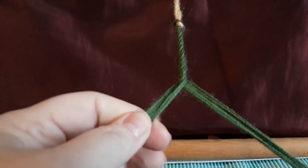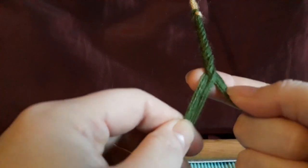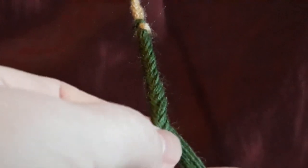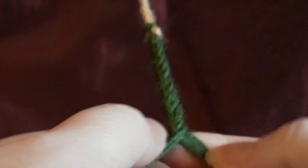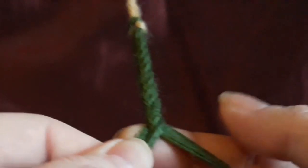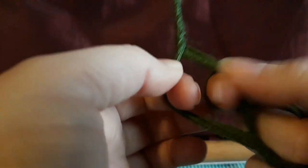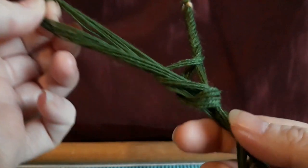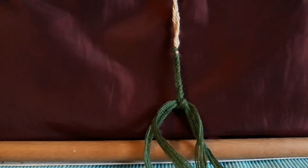Now if you're anything like me, you're going to get interrupted when you're crafting and need to leave the work safe for a little while. You can see which end is the front — if you flip it you can see a definite difference where the threads all come from the middle at the back, and you can see your lovely V at the front so you know which side's which. To leave it safely, bunch your threads each side and make a gentle loop knot — that will keep everything where you want it until you're ready to come back.